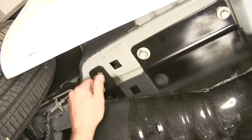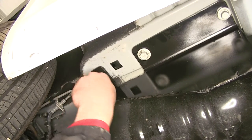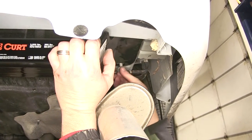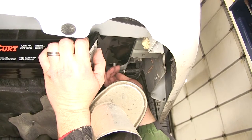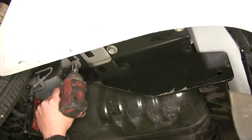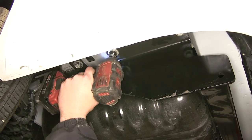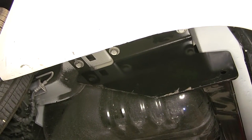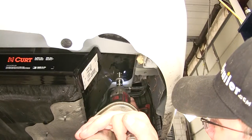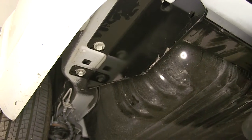As we reinstall the fasteners into our five attachment points, we'll just do each one finger tight until we have them all in place. Now with our driver's side installed, we'll move over to the passenger side and repeat the same basic process. Now once all our fasteners are in place, we'll go ahead and tighten them down, then torque to the specifications as indicated in the instructions.